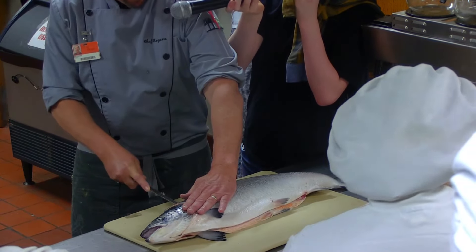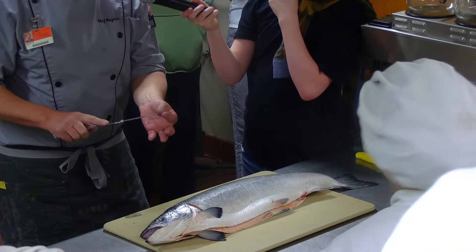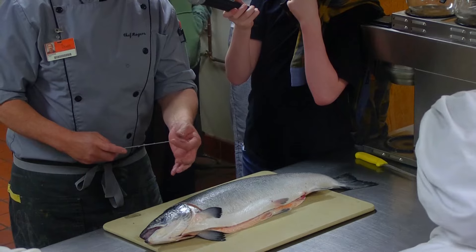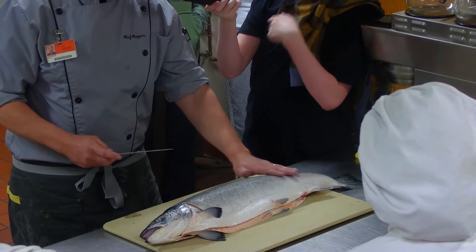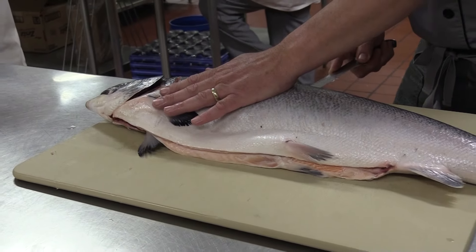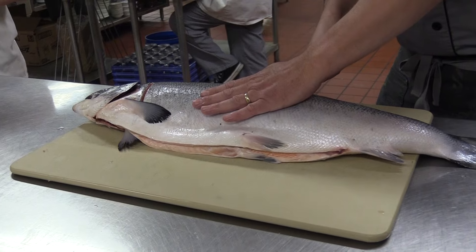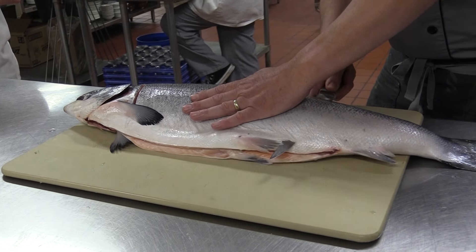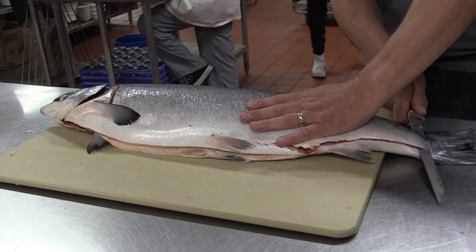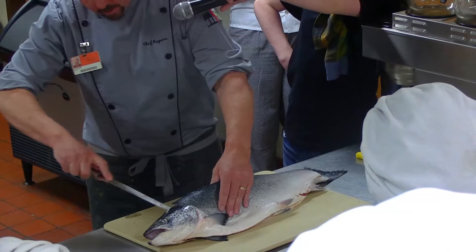As you're filleting the salmon, you want to run your fillet knife — and you really want a flexible knife; a fillet knife should be flexible and the tip should be very sharp. The scales are removed on this fish; if the scales were on it they would dull your knife. Scales act as armor for the fish. When you get down past the dorsal fin you can cut right through to the stomach, then push the knife right along the spine of the salmon, make sure you get right down to the tail, and work your knife along the bones.